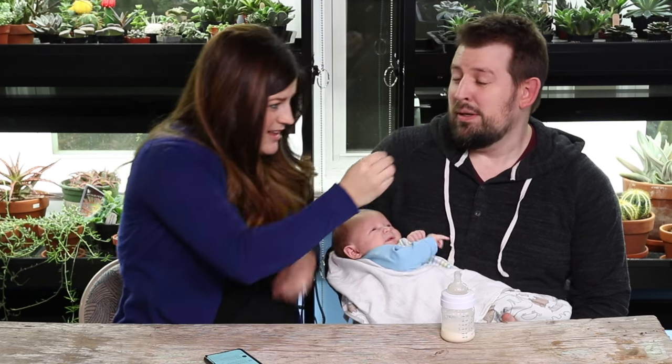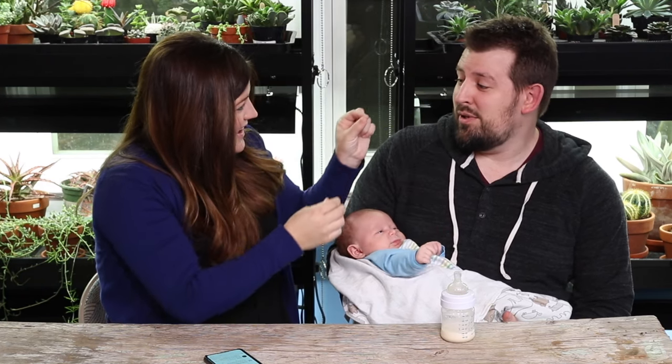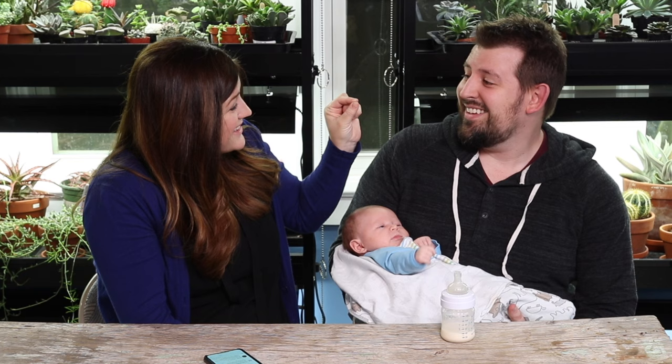Look at this - I'm turning into an old man, that's what happens to old men. Hey guys, how's it going? Aaron and Benjamin are joining me for this Q&A video today.